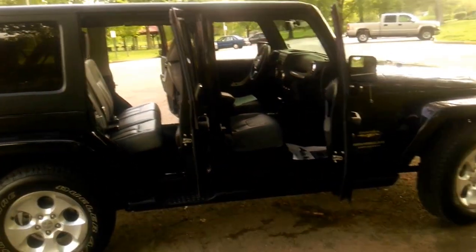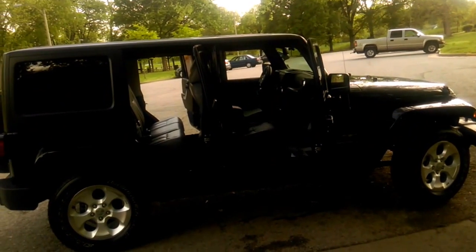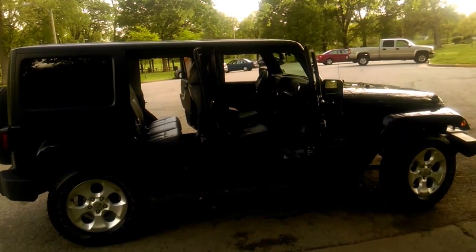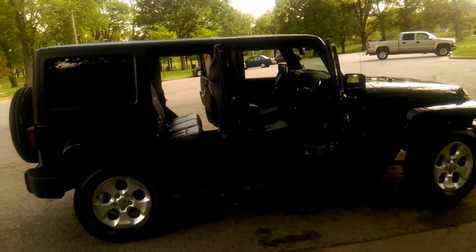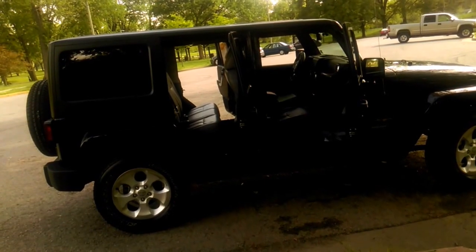That's my bug out vehicle. I went from a van to this. Take care, much love, and keep prepping y'all — keep on keeping on. Love you, bye!